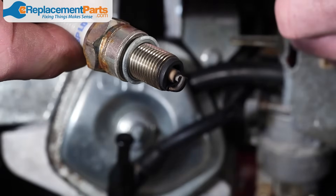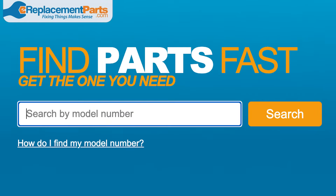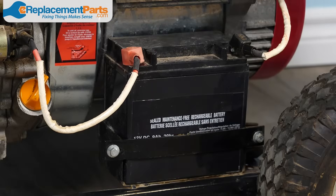Remember, if you need any replacement parts to get your generator running again, you can find them by entering your generator's model number at ereplacementparts.com. If you have a larger generator, you'll likely have a battery assist to get it started.